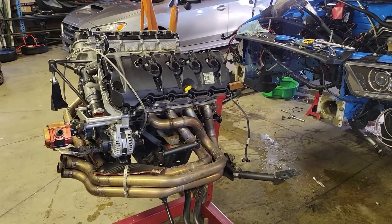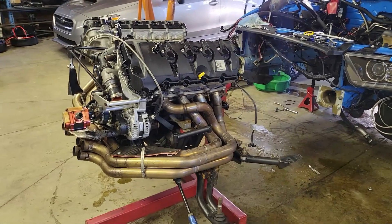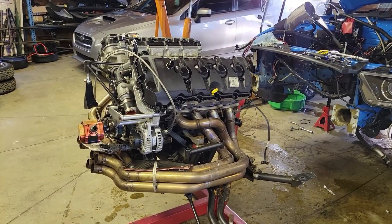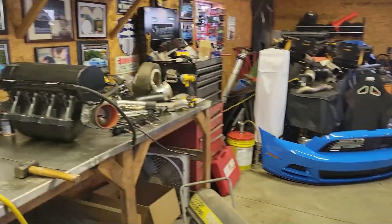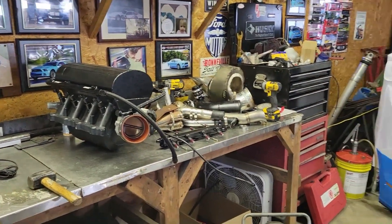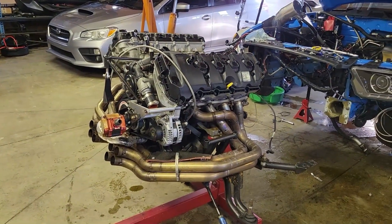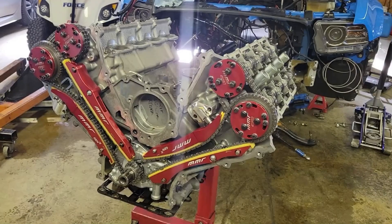Finally got the engine and trans out of this thing, got it on a stand. I'm going to pull the headers and k-member off, start tearing the engine down here at home, and cart the stuff that needs attention to work. The plan with this turbo setup — I've got it all spread out on the bench — is to put it all back together on the stock engine I have at the shop as a display piece.